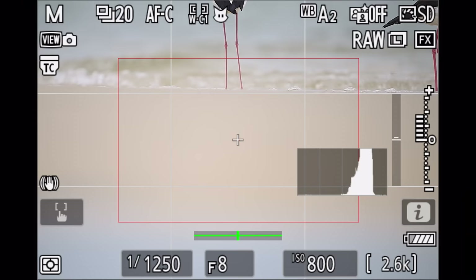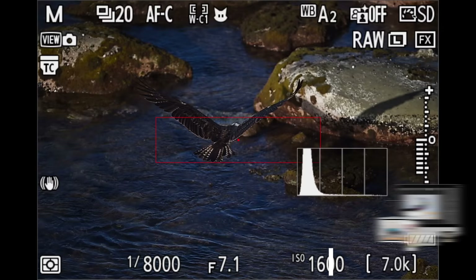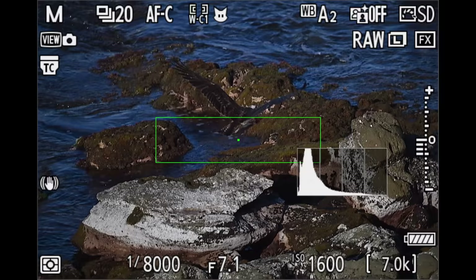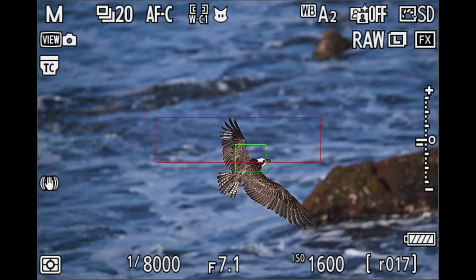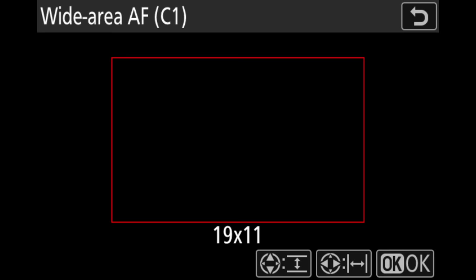Whenever I press the AF-ON button, tracking starts to take over from the point the AF area has already found. So for instance, I have the AF area on the bird, it finds the bird's head with the gray box, I press 3D tracking, and I get perfect tracking and a perfect handover between the two modes. Using a custom wide area as my base autofocusing mode has given me the best results in the field. For perched birds I like a big wide area, and for birds in flight a smaller, narrower area has given better results. To set that up, go into the menu, select the custom wide area, choose the largest box — 19 by 11 — and press OK.